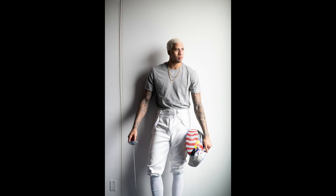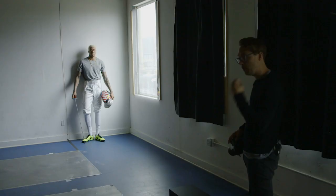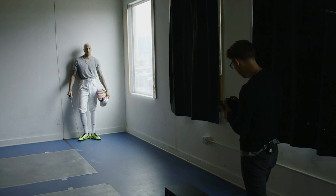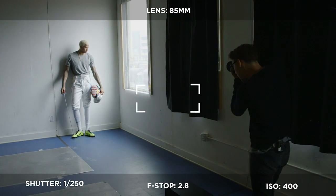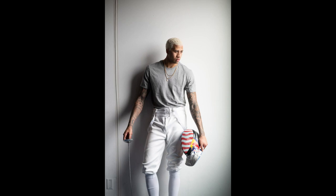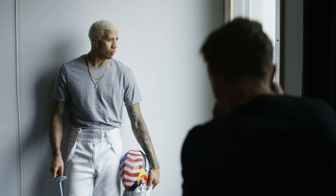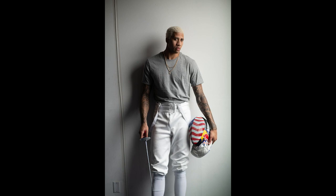I'm at 1/200th, f/2.8. I'm still liking this a little bit, but I think I'm going to dial it back down because we're a little bit further back and getting a little bit more light on his face. So I'm going to change this to 1/250th of a second. I'm at ISO 400 and f/2.8. Look down to your left — there you go, right there. Chin down just a little. Eyes up now, chin up. Now eyes at me. Miles, go ahead and look out the window just a little bit. Now glance back over at me. I'm keeping his chin off just a little bit because I really like that shadow.